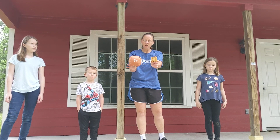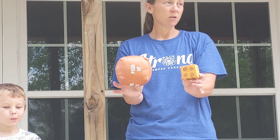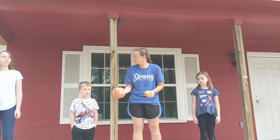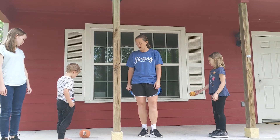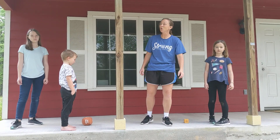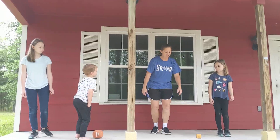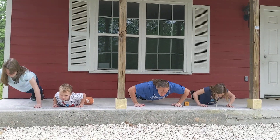Do y'all remember these guys from SFA PE? We used to break these out for our warm-up exercises sometimes, so we're going to use those just for a little bit. Zachariah, can you roll that one? Christiana, roll that one. Alright, Zachariah rolled push-ups and Christiana rolled a two. So that's an easy start — let's do two push-ups. One, two.